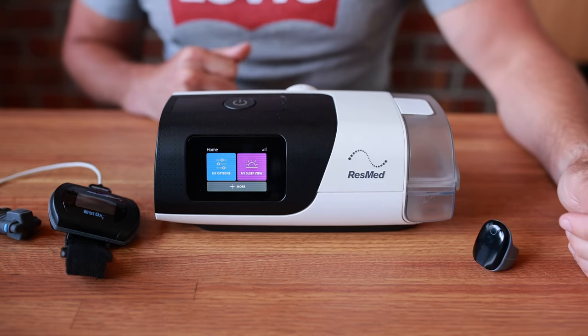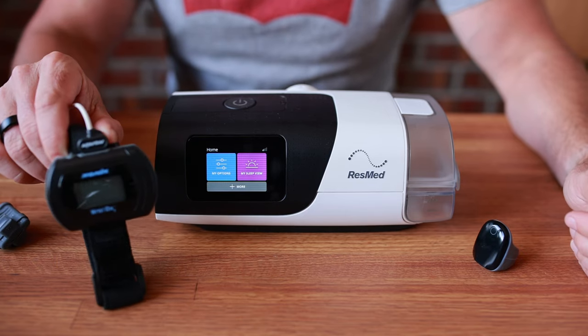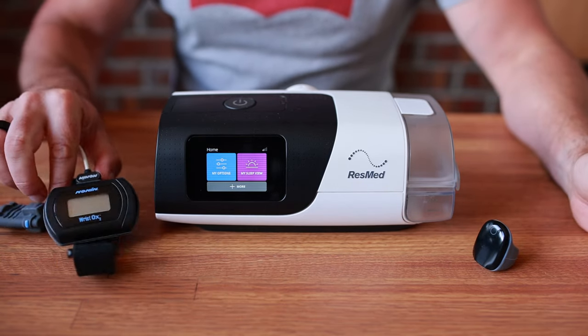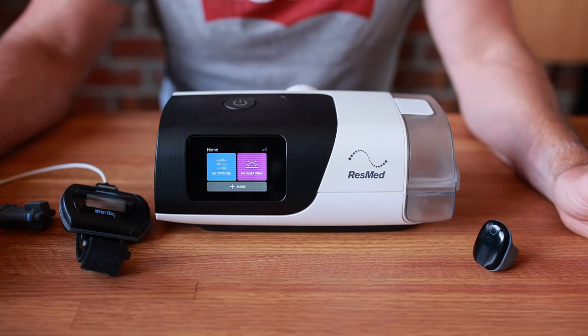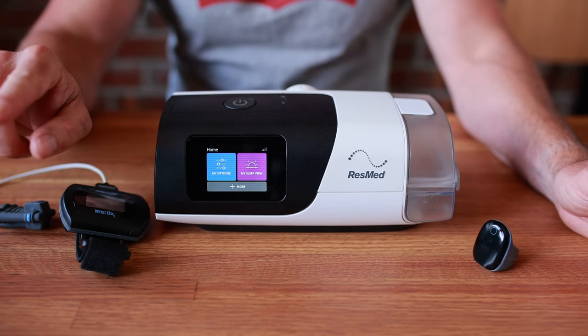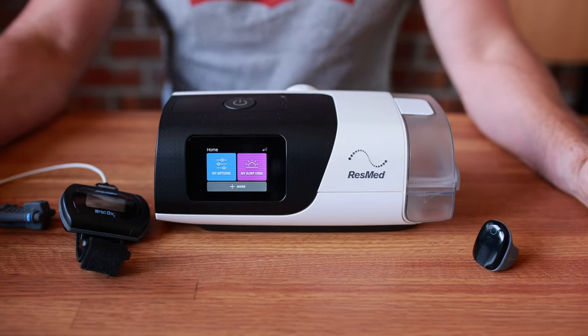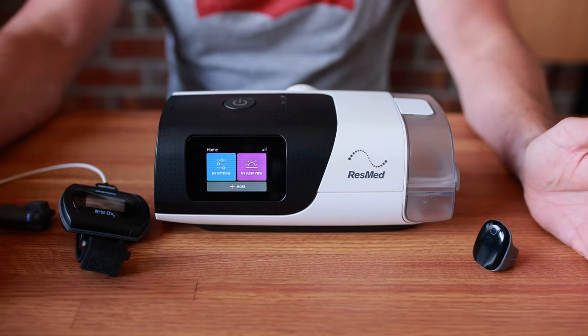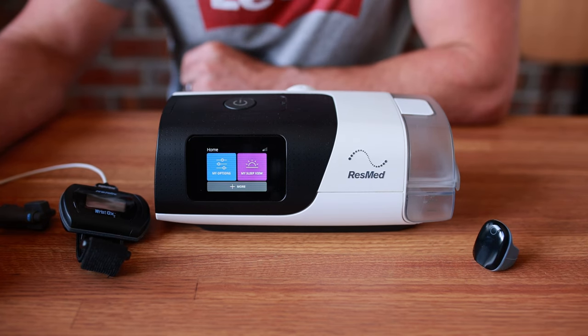G'day mates, uncle Nico here. He's cracked the code and today I'll show you how to connect up a Bluetooth oximeter with your ResMed AirSense 11. They released this feature a few months ago with an over-the-air update, and it's been driving me nuts because I had this new setting 'connect Bluetooth oximeter' and had no idea how to use it or what gear I needed, because ResMed provided absolutely no information after updating the devices.